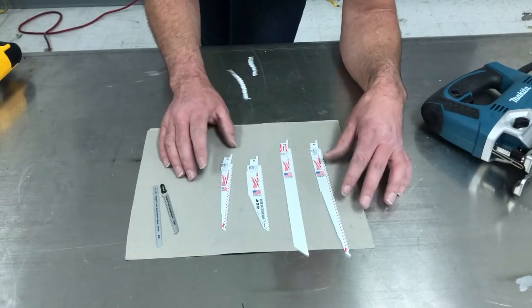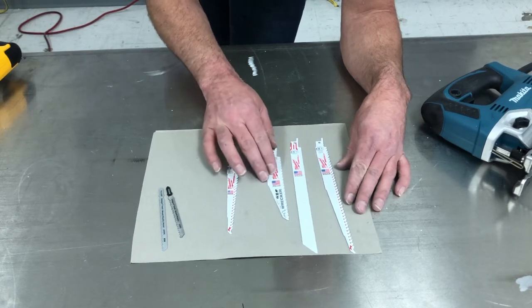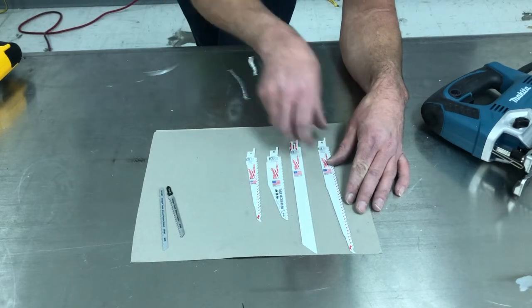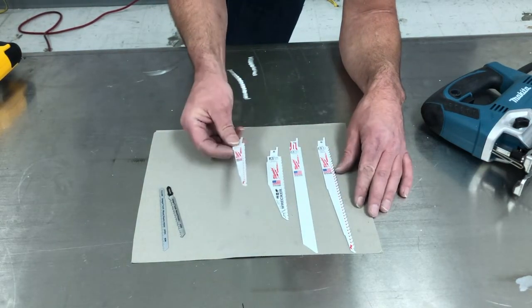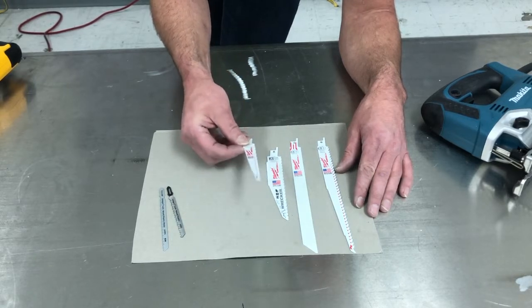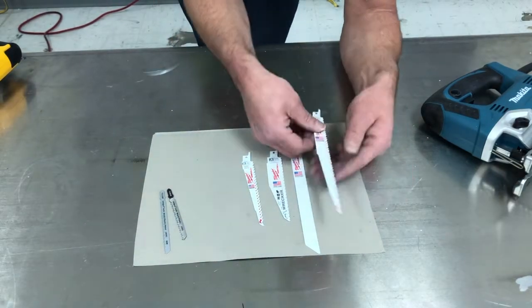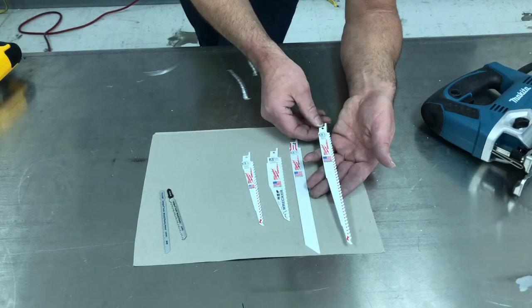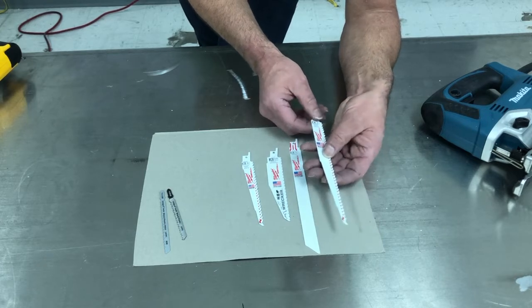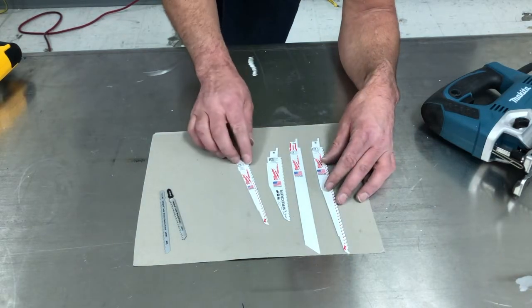There are a lot of different lengths of sawzall blades. These ones are just from a little Milwaukee set I bought, and they're not even as long as I like. I don't like the short one much because you can't get it into a tight spot the way you want to when you're doing some damage with this thing. I like the longer one a lot better. They make one that's even longer — like a 12 inch; I think this is a 9 inch. We want a long one because we want to cut weird shapes with it.